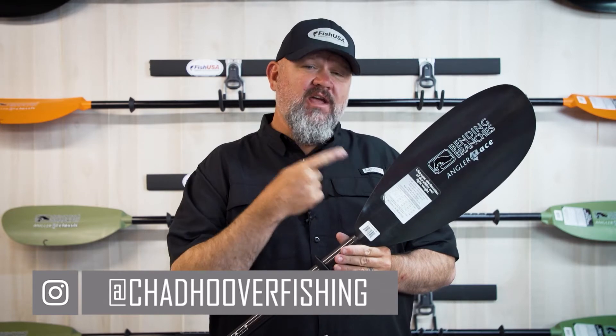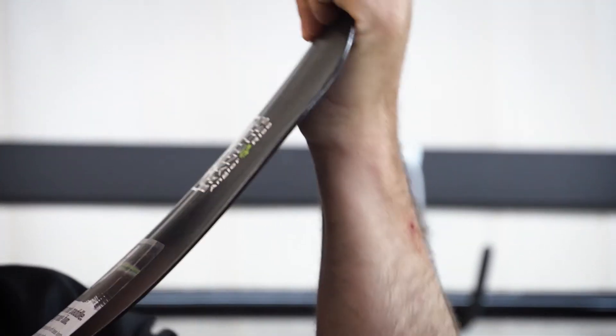Hey guys, I'm Chad Hoover with Kayak Bass Fishing and today I'm going to talk to you about the Bending Branches Angler Ace Kayak Fishing Paddle. The Bending Branches Angler Ace has a carbon reinforced nylon blade. It's going to give you a little bit of stiffness over the Scout and the Classic Series.